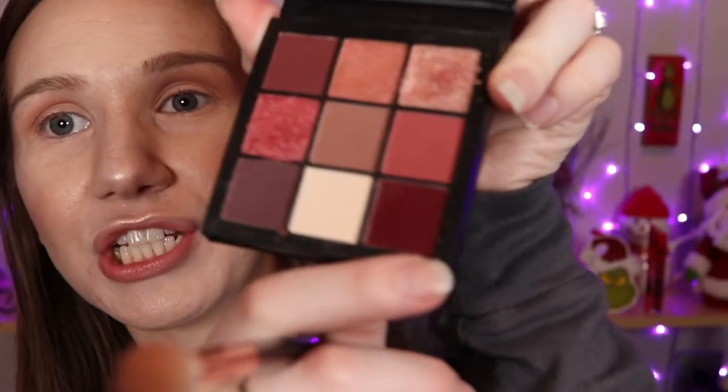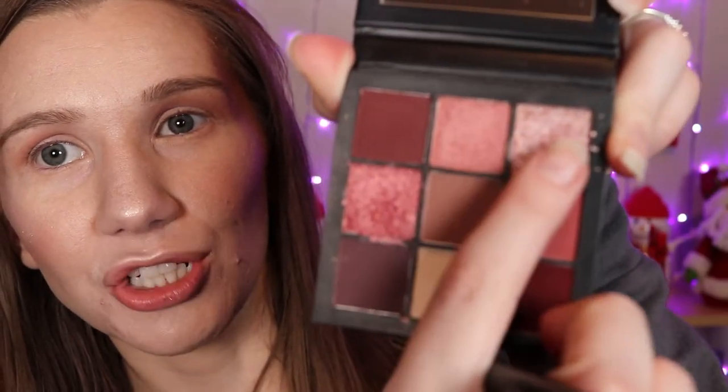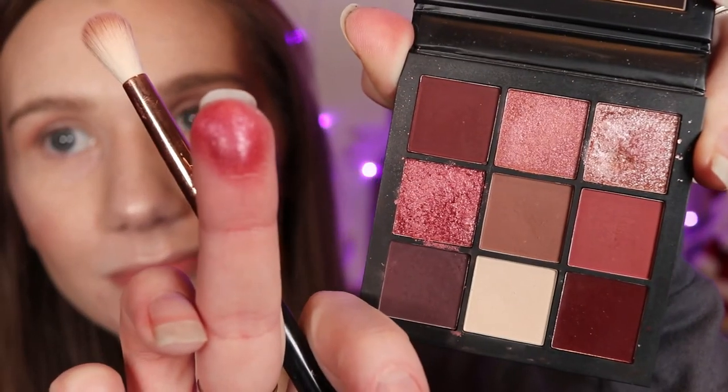I'm playing with it a little bit — I'm putting this shimmer shade over the other shade, like isn't that cute? I'm laying down this shade and putting this shade over top of it. Yeah, I think that's so cute.